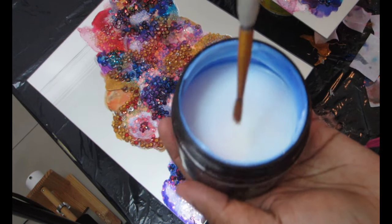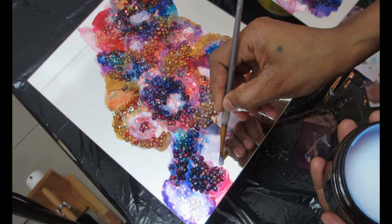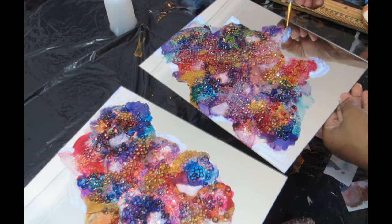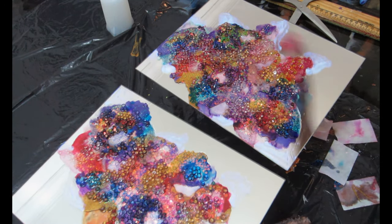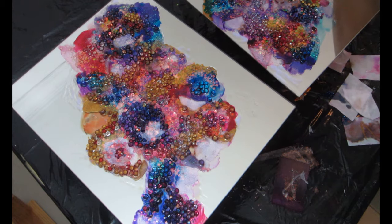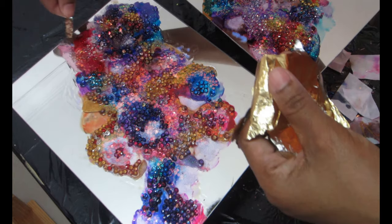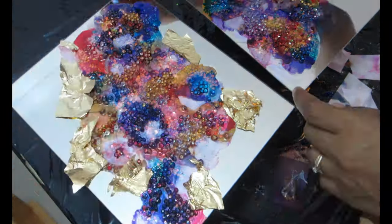The piece is still sticky where I have the epoxy — not completely cured yet — but around the outside it's not sticky. I'm going to apply the gilding adhesive everywhere I want to have my gold leaf. Once you finish applying the adhesive, let it cure for 30 minutes — it will turn clear when it's ready. Then I apply the gold leaf, smooth it out with a brush, remove extra pieces, and stick any scrap pieces randomly in the center of the piece.